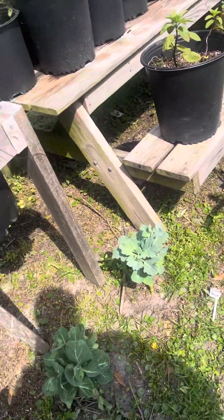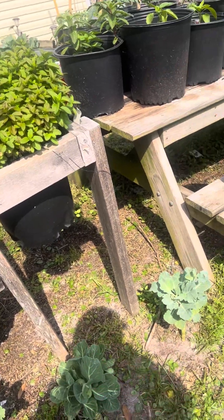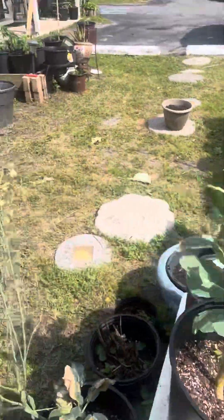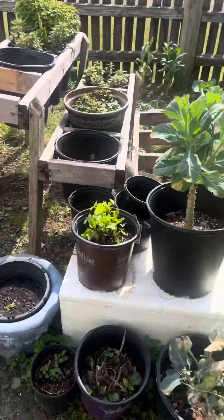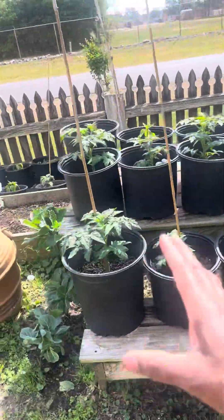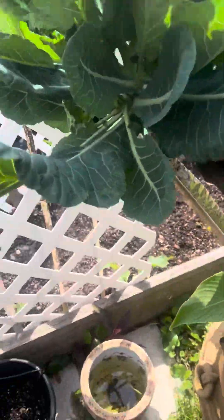There's a bee over here somewhere — every morning I come out here he's right over here. I'm gonna have to spray this thing to keep them away because I don't have time to get stung. But you guys, these are all my plants — and my onions — this is my collard green tree.